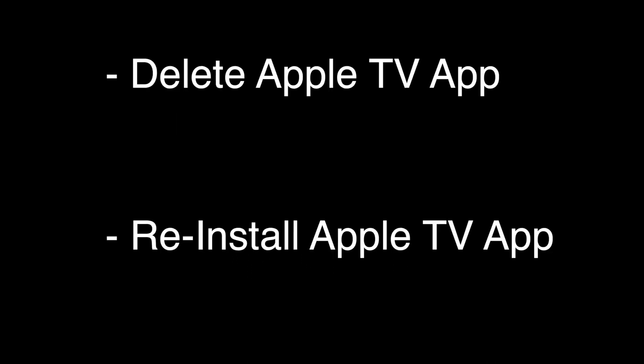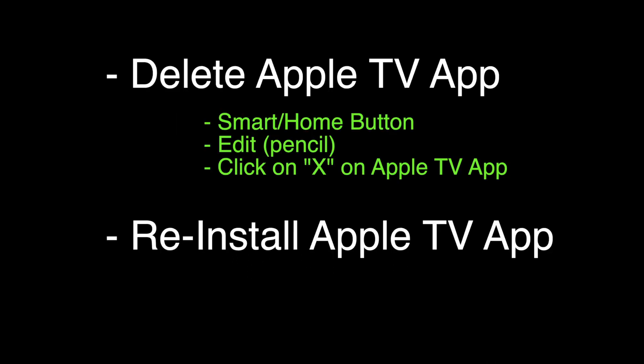We're going to delete the Apple TV app and then reinstall it. To delete the app, push the smart home button on your remote, click on the Edit — it looks like a little pencil — and then click on the X to delete the app. To reinstall the app, just find the Apple TV app and install it.